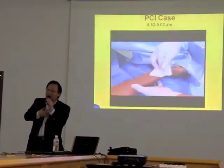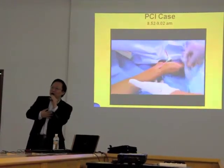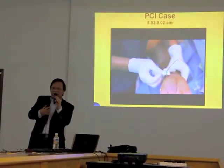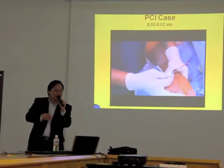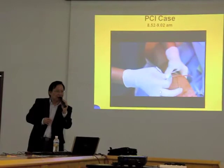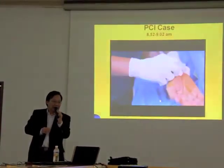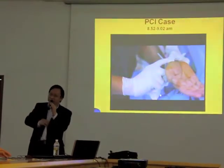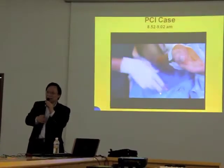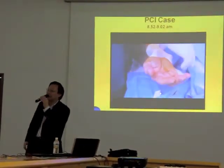This is how simple a coronary angioplasty is nowadays. I want you to understand that when we talk about blockages, a lot of people are afraid of going to see a doctor. I'm trying to convince you that you don't have to worry. Techniques, medical devices, and medical science have improved so much — opening up an artery is actually a very simple procedure.